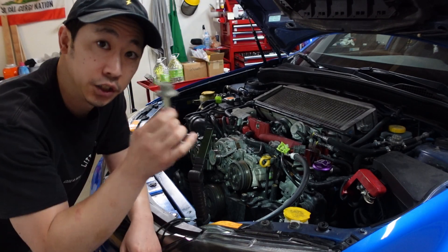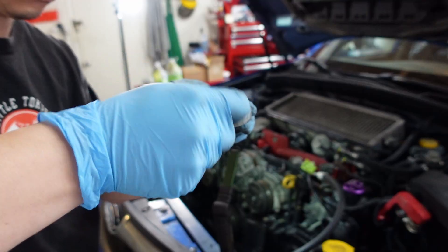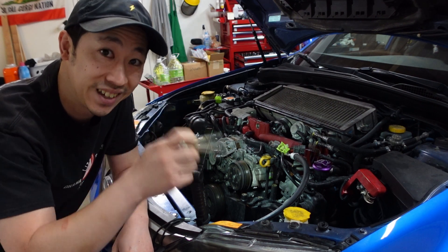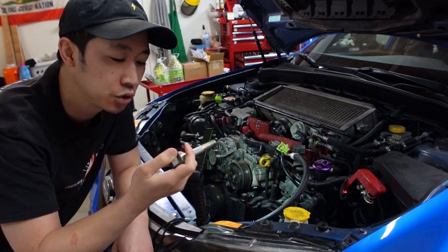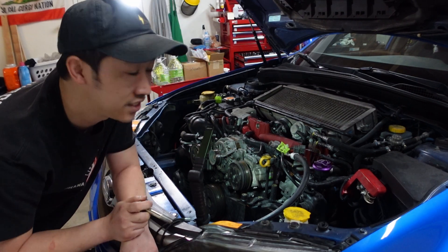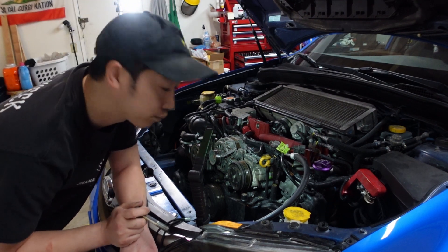Next we're going to torque down the crank pulley bolt. The factory service manual says to put a little engine oil on it for lubrication, then torque it to an initial 32 foot-pounds, and then an additional 60 to 75 degrees, which should put us at about 130 foot-pounds at the end. The car is in sixth gear with the brake all the way up, but if the engine spins I'll have to call a friend to stomp on the brakes.